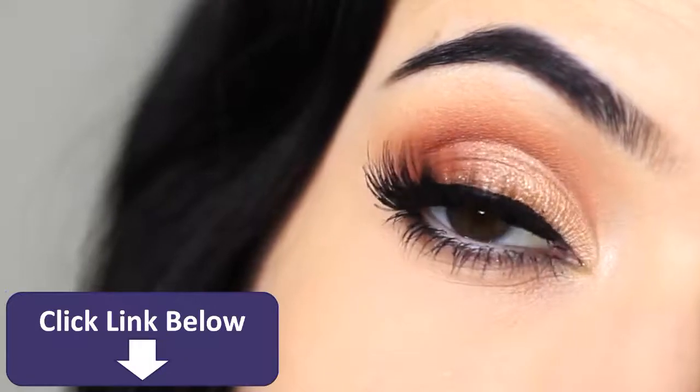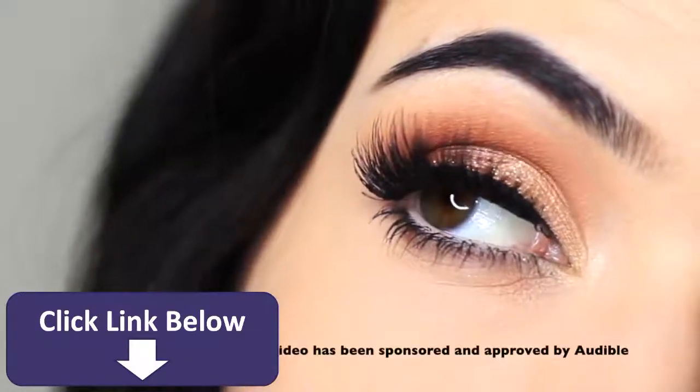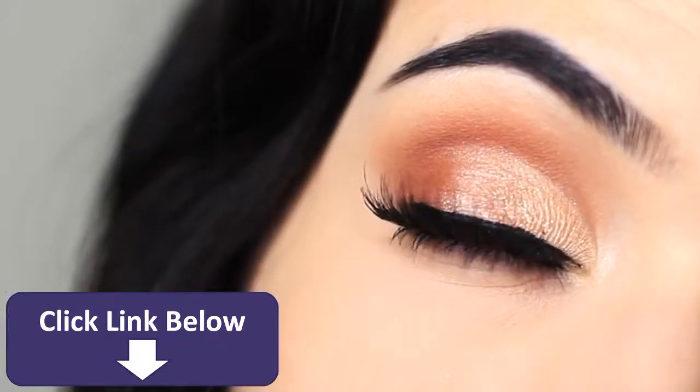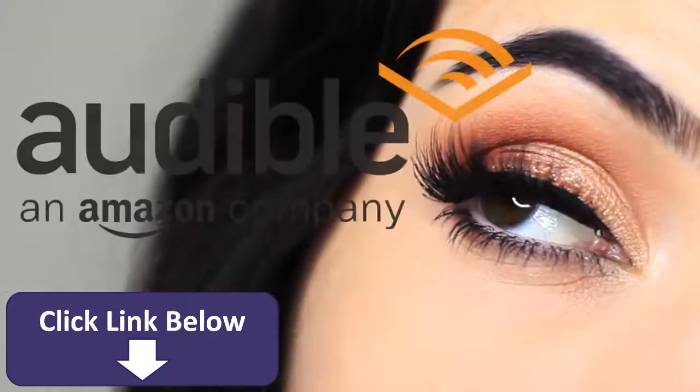Welcome back to another makeup lesson. Today we're going to create a classic party look — this works for so many different occasions and it's really easy to create as well.